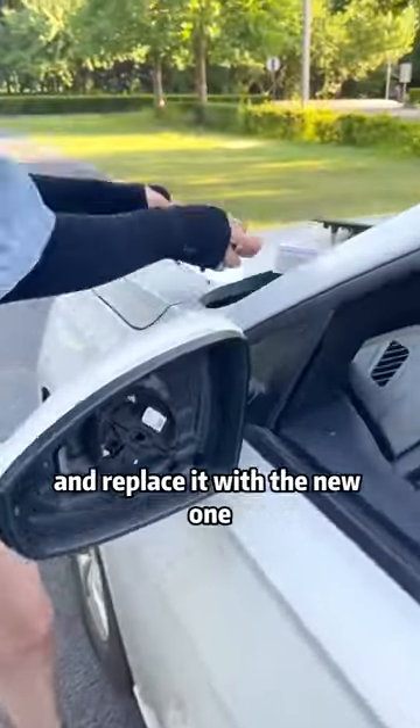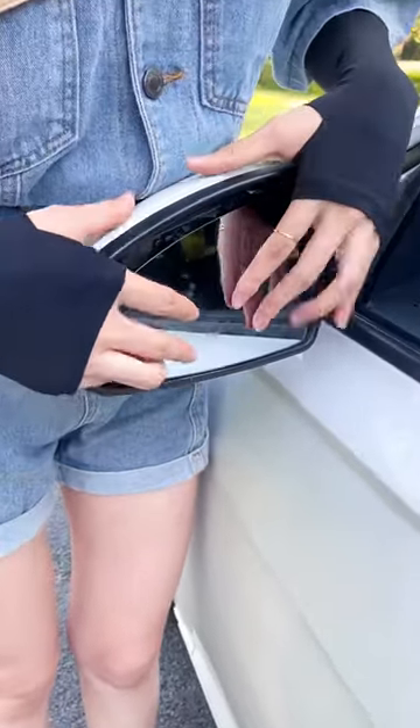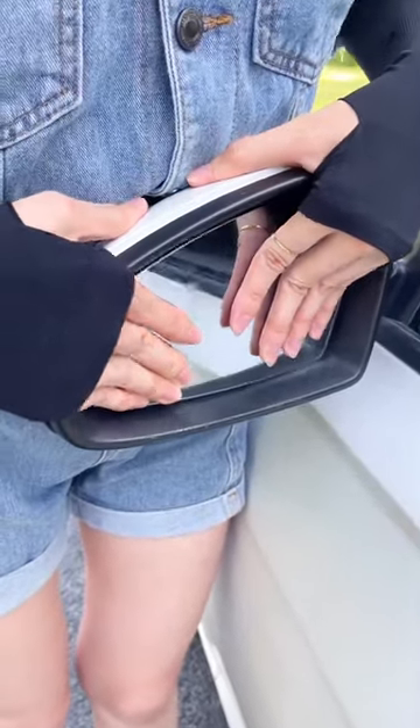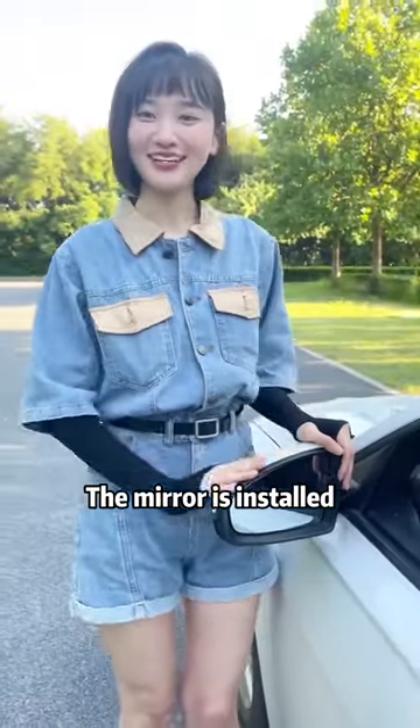Remove the old mirror and replace it with the new one. Align the base of the rearview mirror and push it in. You will hear a click — the mirror is installed.